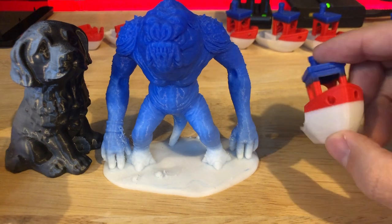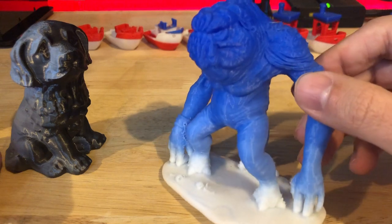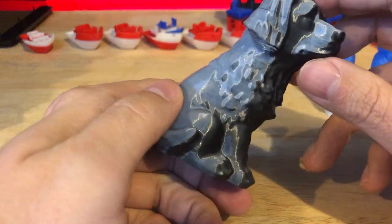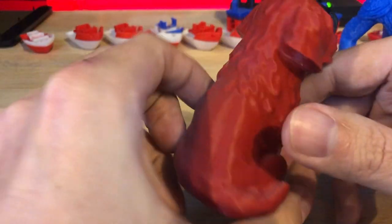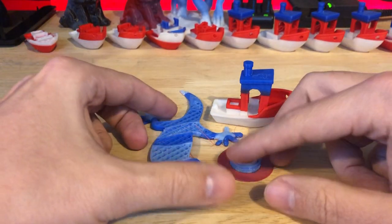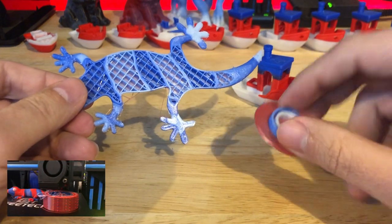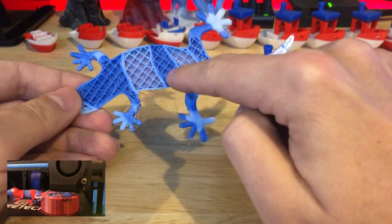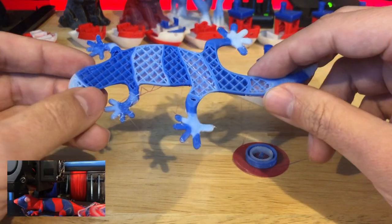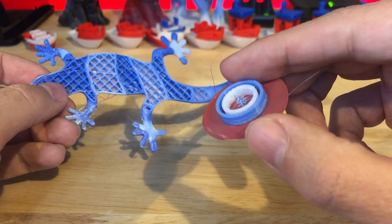With the G-TEC color mixer you can assign layers to colors. We did the gradient, and then we did another color mixer through the whole model. That one looks better - it doesn't have that line in it. When you're assigning colors on a model you're going to need what's called a prime tower. What this does is after it completes sections, it's going to prime the nozzle and then switch to the next color. This prime tower was set to only 20 millimeters of filament.